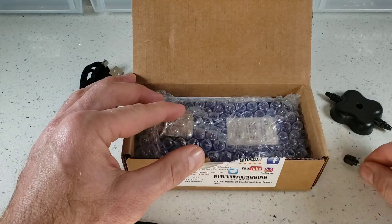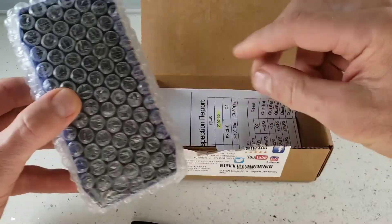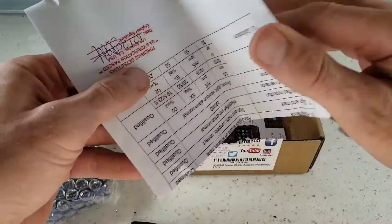Next is our calibration screw that goes with the calibration cap. Next we of course have our bubble wrap-protected detector. At the bottom we have our certification and calibration certificate signed here in Los Angeles.